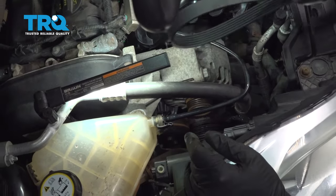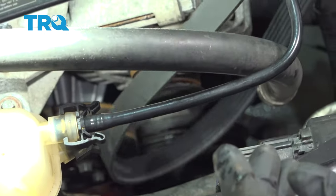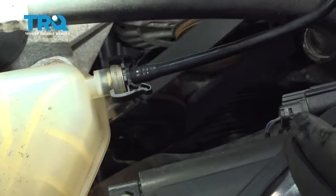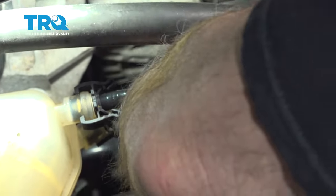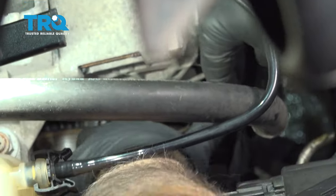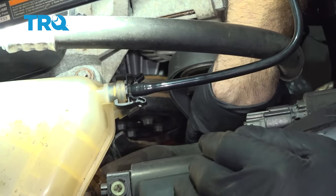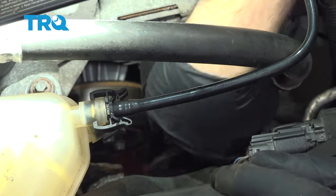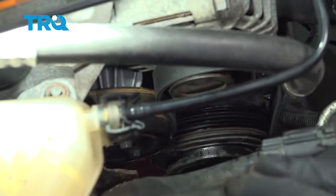With our old belt removed, let's take the new belt. I'm going to feed this down — this is what they call a stretch-to-fit belt. I'm going to feed this around our alternator, then down around our AC system. Let's go ahead and get underneath the vehicle and finish the installation.